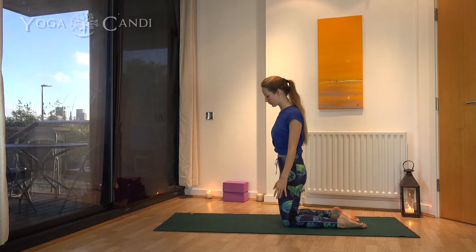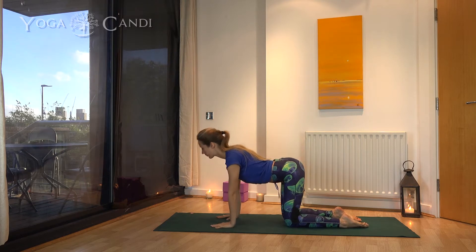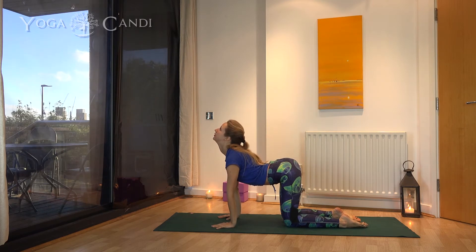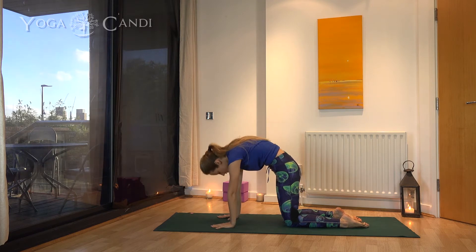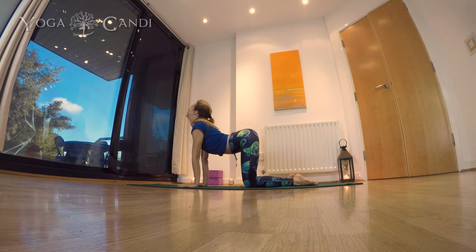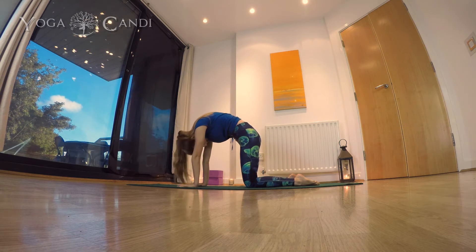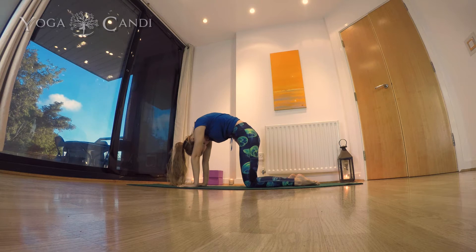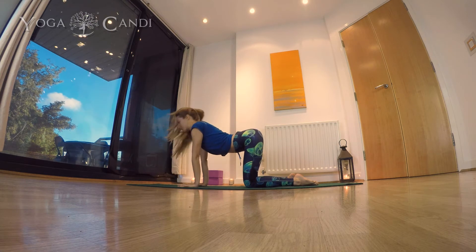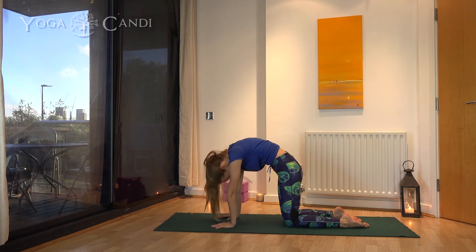Come to the middle of your mat — we're going to start in cat-cow. Knees hip-width apart, hands shoulder-width apart. Breathe out and lift your back, pushing your spine through your shoulder blades. As you breathe in, look up towards the sky and drop your belly. Repeat this a few times — breathe out as you drop your head, breathe in as you drop your belly and look up. Feel that space between each vertebra, pushing your shoulder blades apart.